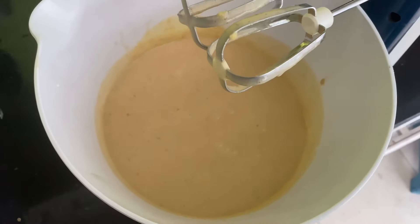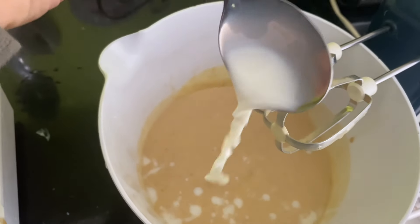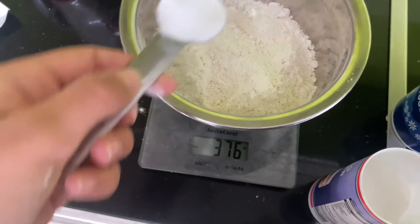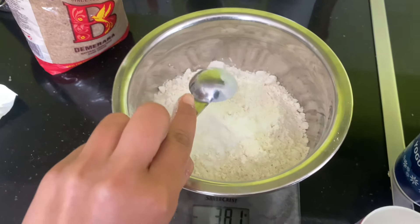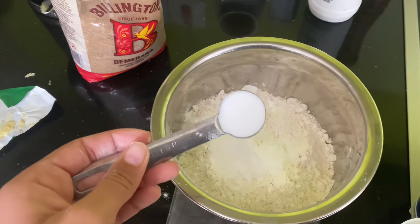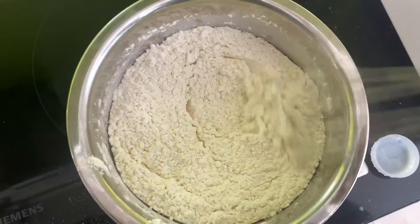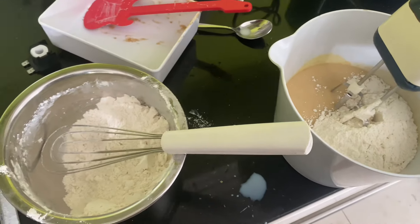That is the batter so far. We are now going to add in two tablespoons of milk. It's supposed to be 375 grams of plain flour, two teaspoons of baking powder, one and a half teaspoons of bicarbonate of soda, and a quarter teaspoon of salt, all whisked together. We are going to combine it bit by bit.